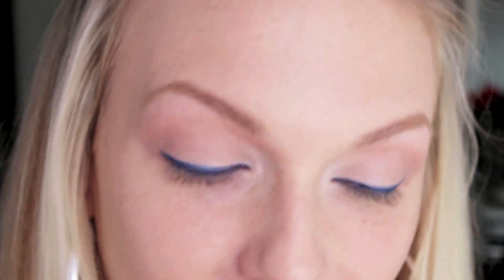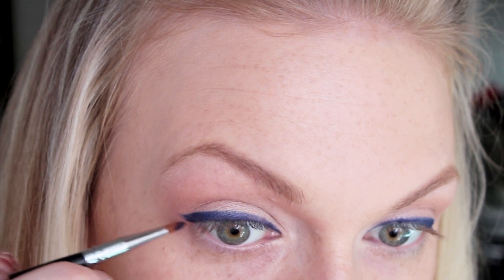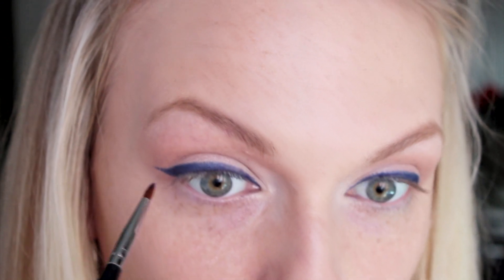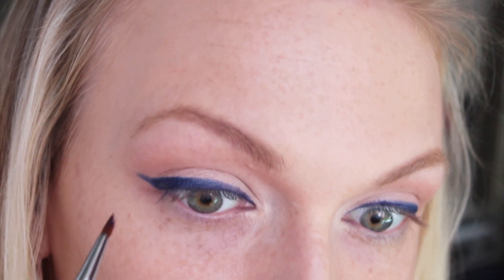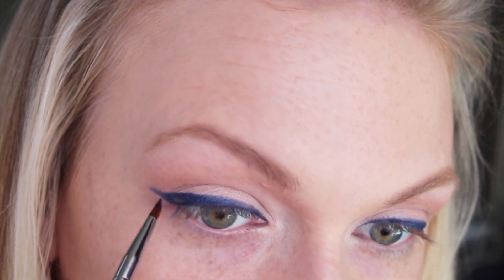I've gone over each eye a couple times, and just by nature of doing that it's going to thicken up the line. Then I'm ready to pull the wing out. Sometimes it can also help to start off with a clean brush, because you really want the bristles to be nice and smooth and not frayed out for making a more precise shape like a wing. I'm just going to pull it out like that, lay it on thick in the outer corner, and then I'll go back and clean it up afterwards with my concealer.